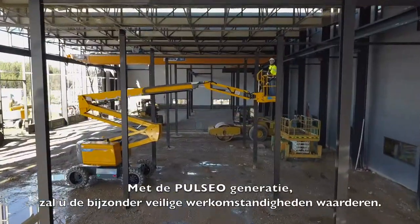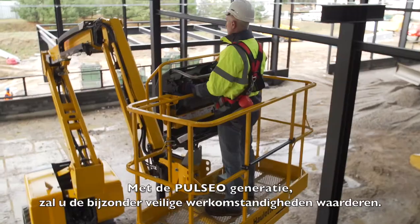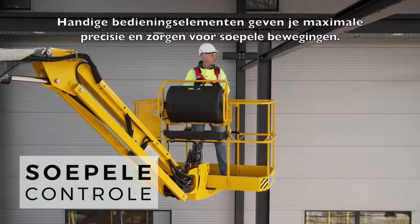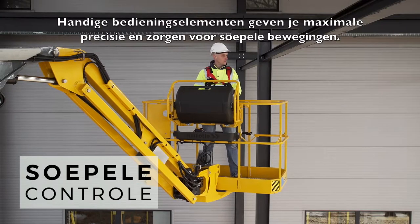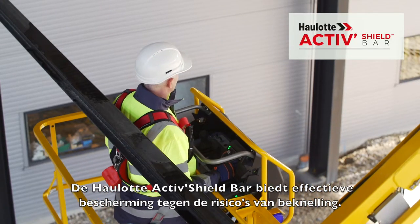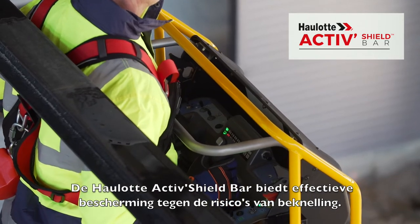With the Pulseo generation, you will appreciate the particularly safe working conditions. Proportional controls offer you the maximum precision and smooth movements. Hollett Active Shield Bar offers effective protection against the risks of entrapment.